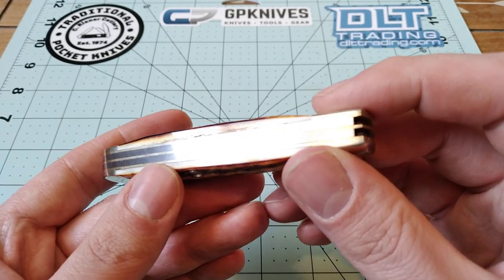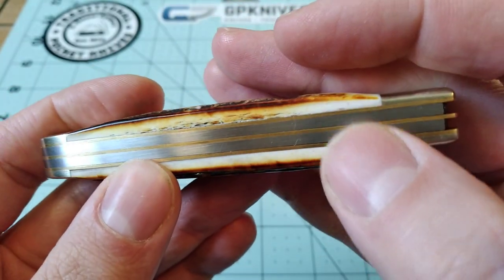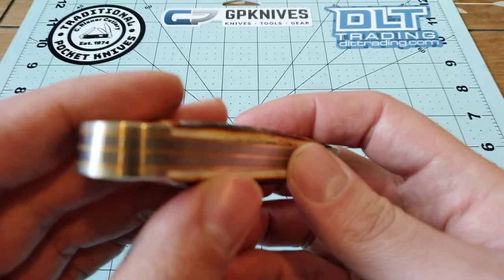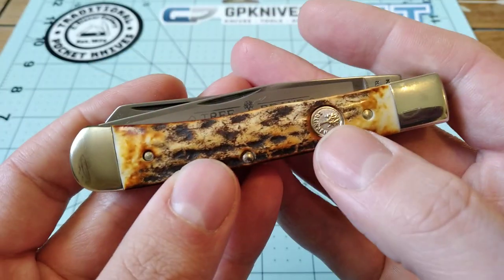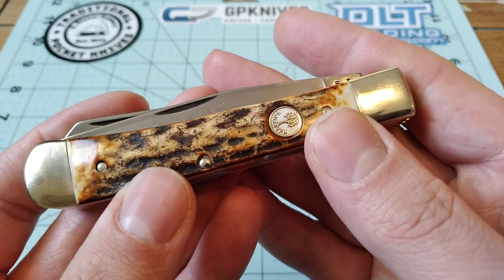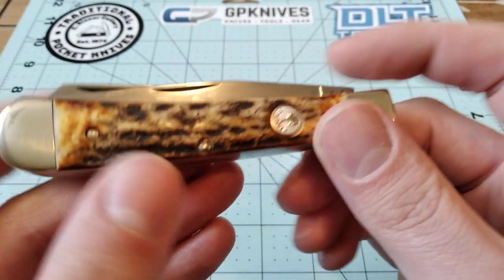This knife is put together really well. The back springs and liners have no real gaps — maybe just a slight gap there, but other than that, not really anything to talk about. The shields on these Solingen factory knives are pinned, unlike Case.